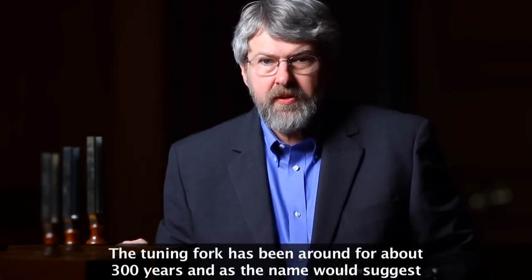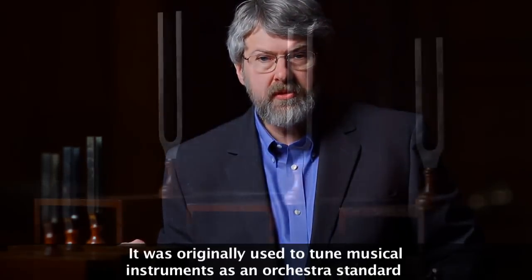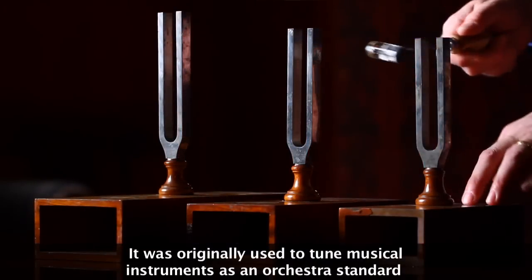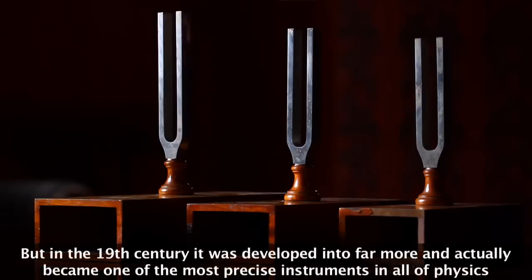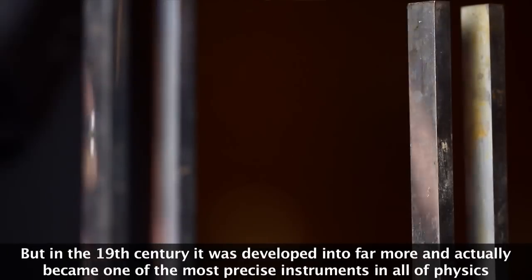The tuning fork has been around for about 300 years, and as the name would suggest, it was originally used to tune musical instruments as an orchestra standard. But in the 19th century, it was developed into far more, and actually became one of the most precise instruments in all of physics.